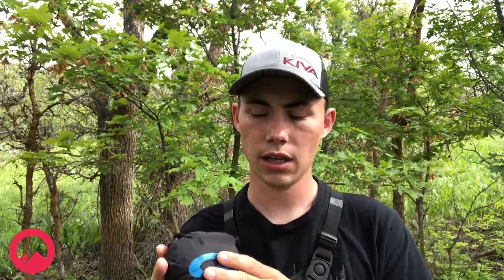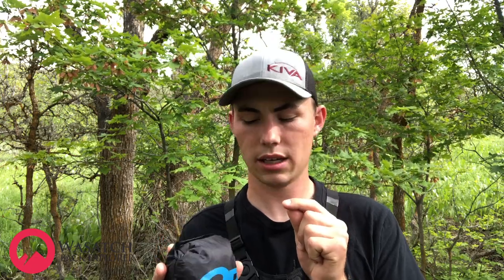I wanted to talk about the Outdoor Research Helium 2 jacket and why I don't like it. I am a huge fan of Outdoor Research products, but I don't think the Helium 2 is all that it's cracked up to be. When I was looking for a rain jacket, I wanted the lightest and most durable product I could find. I compared weights, prices, durability, watched YouTube videos, read forums — and the Helium 2 kept coming up as the best. People use it on the entire Appalachian Trail with no problems, so they say. So I went ahead and purchased it.